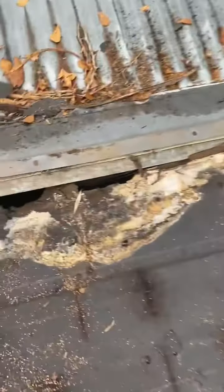The problem with this paper felt is it doesn't breathe. It holds on that moisture. And then what you have is mold. All this right here is mold.